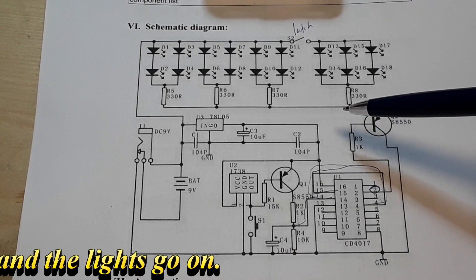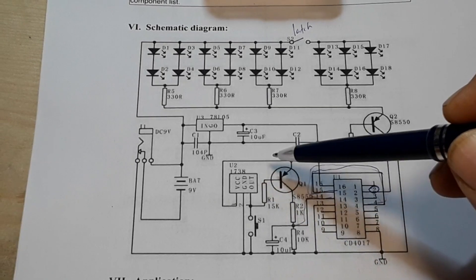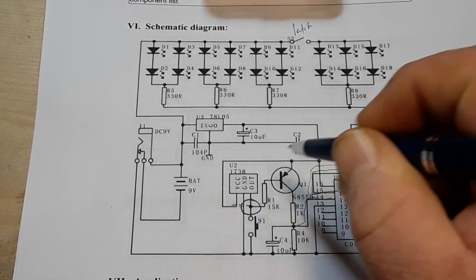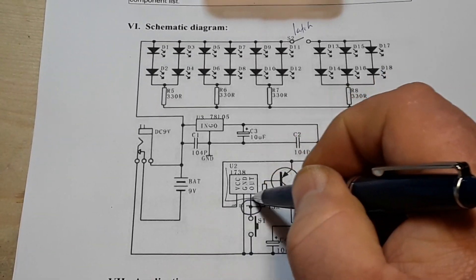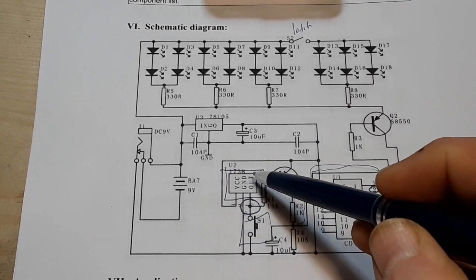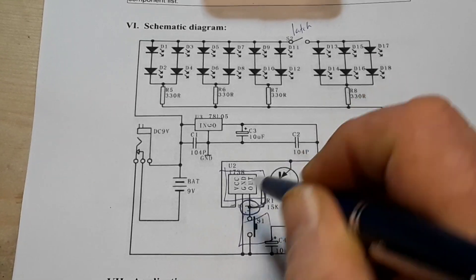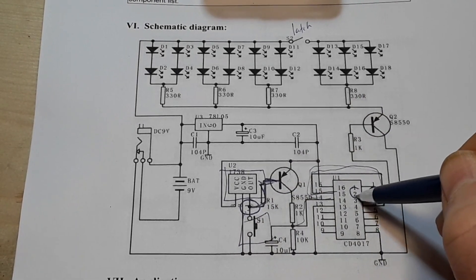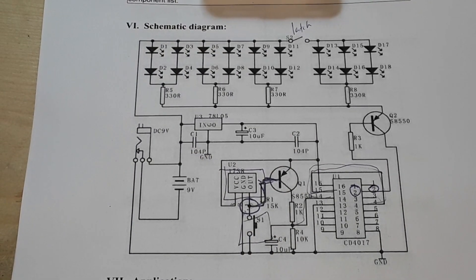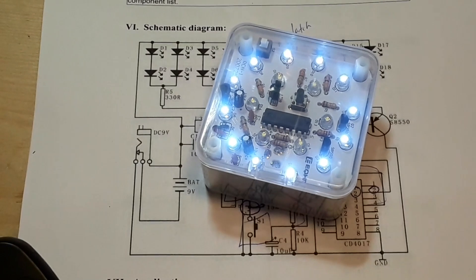There is our friendly little infrared receiver right there. Our infrared receiver and this little tact switch are connected to the same node, so if either one outputs a signal to the base of this transistor, it is going to turn that output on. And that is how this beautiful little device works.